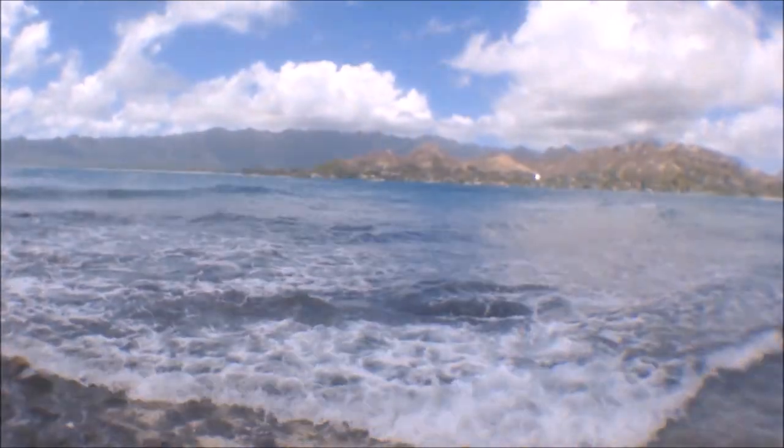Thanks for being here, guys. I hope you learned a little something. If you did, make sure you hit that subscribe button so I'll see you again next week.